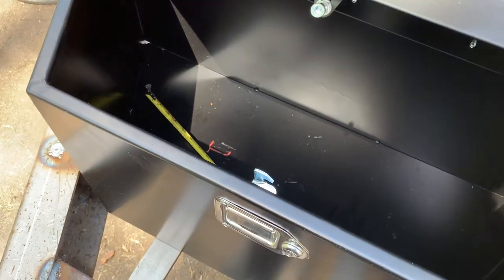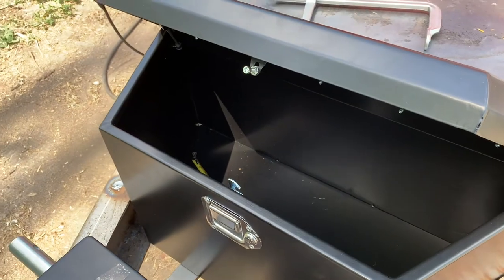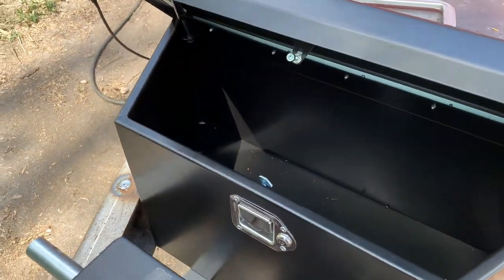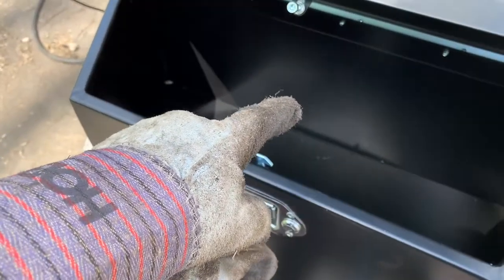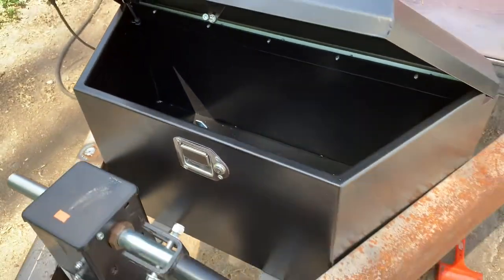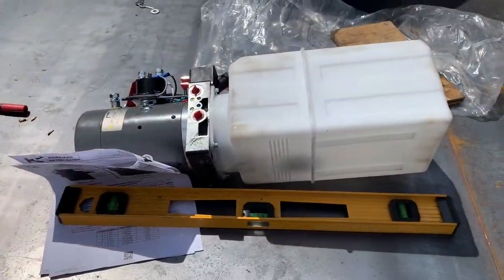The plan is to weld everything together and then drill through the steel on the bottom so it's a good fastening. I'm planning on going through the side — I debated going through the back, but I think I'm going to go through the side. We'll see how it goes. That's the update.